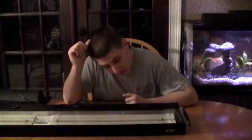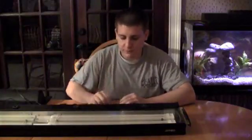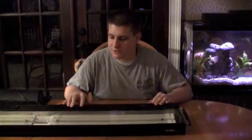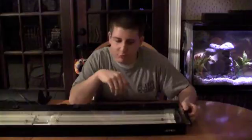Your other option was VHO T12s — very high output T12s — but those are really inefficient and you'd usually have to have a bunch of fixtures. Really, power compacts were the first step into this new generation of lighting. As we get into it, you'll see they share a lot in common with T5s. They were a really good lighting source, especially if you didn't want to go with metal halides.